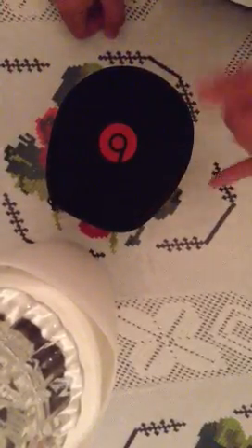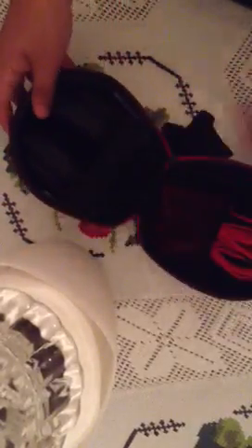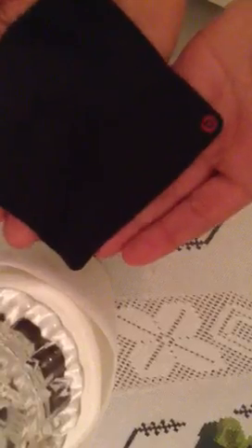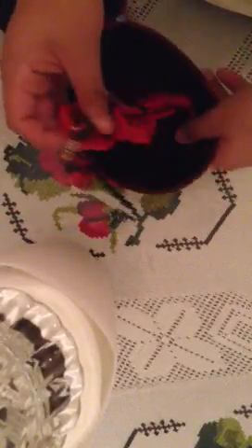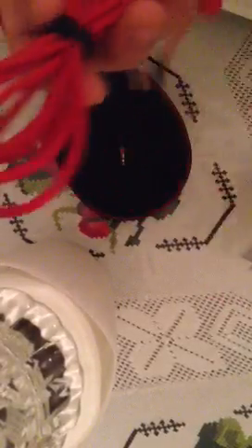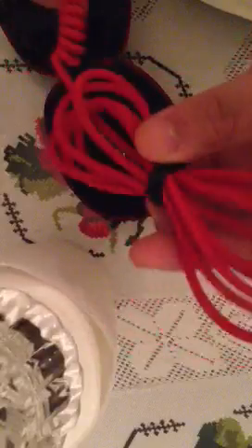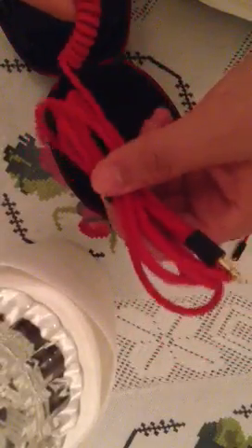We're going to start off with the wires and the headphones. On the left side is the wires and the accessories. As you can see, here is a Beats by Dr. Dre cleaning cloth. Here is a coiled cable from Beats — this is a very high quality cable — and a coiled extender. Very nice, high quality.